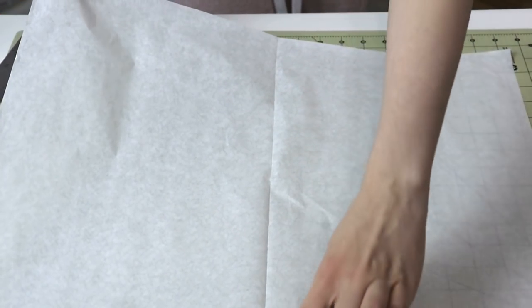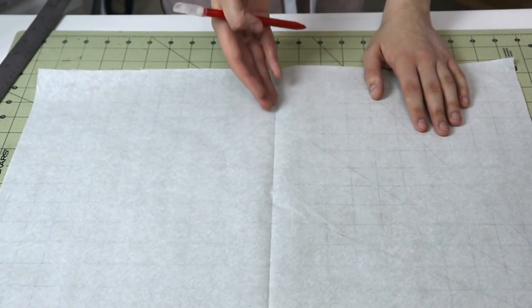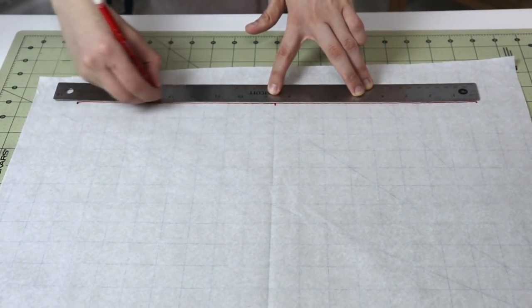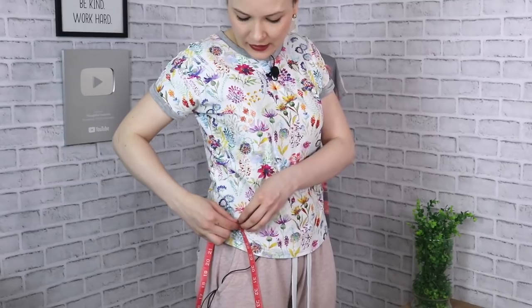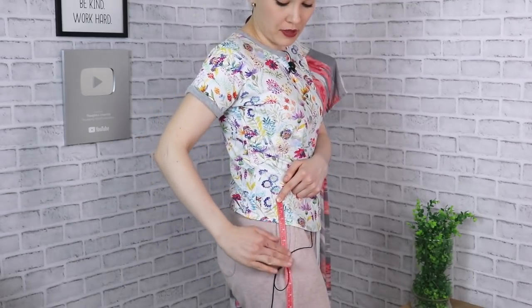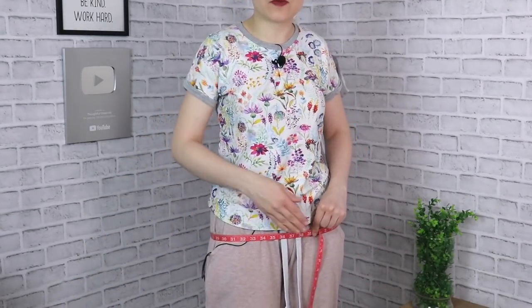I've folded my paper in half, so here you can see the crease line. You want to make sure that your measurement — say 20 — is right in the middle of this line, so 10 on one side and 10 on the other. Place your measurement at the top, dividing it equally in the middle of your paper. Then, from where you took the first measurement, measure down the side of your body to the fullest part of your hip, and mark that distance on the pattern paper. Then measure the fullest part of your hips and use half of that measurement, dividing it equally between one side and the other.